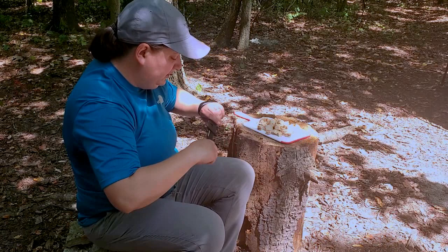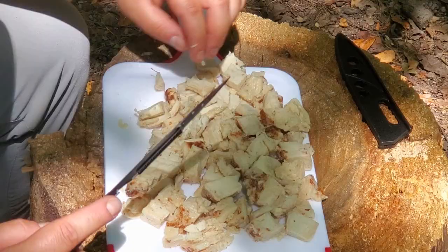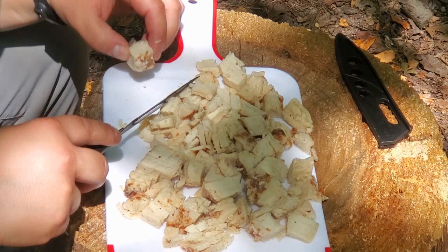To start things off, we've got some nice fresh chicken breast, and what I'm going to do here is cut these cubes of chicken fairly small. You want them pretty thin — you don't want a big hunk of chicken in the middle of your quesadilla. Just chop these up nice and small.